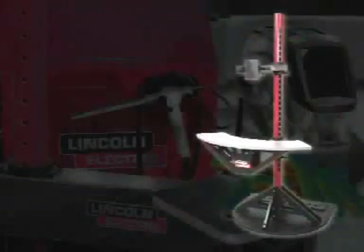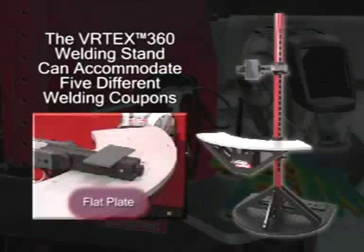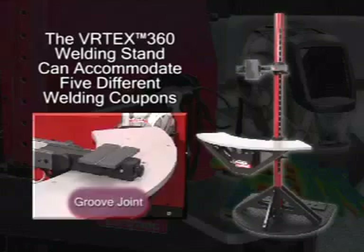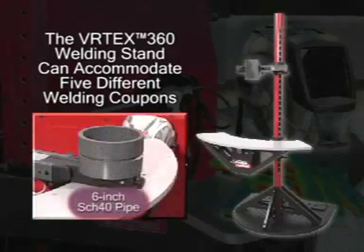The welding stand has been modeled after the Lincoln Electric Welding School booth. The stand can use five different welding coupons: the flat plate coupon, a T joint, a groove joint, 2 inch extra extra strong pipe, and 6 inch schedule 40 pipe.